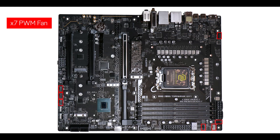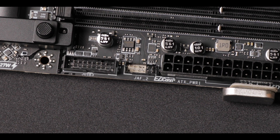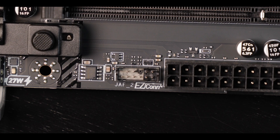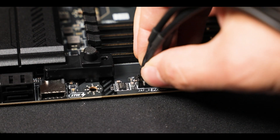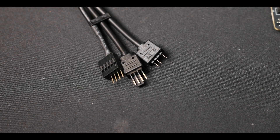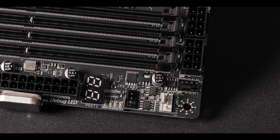Now as far as cooling goes, we have our usual fan connectors, but the real novelty is the EZ connector, which made its debut this year and is here to support a complete all-in-one water cooling solution — meaning an easier AIO installation and a neater cable management.